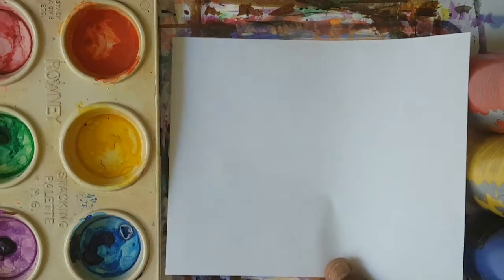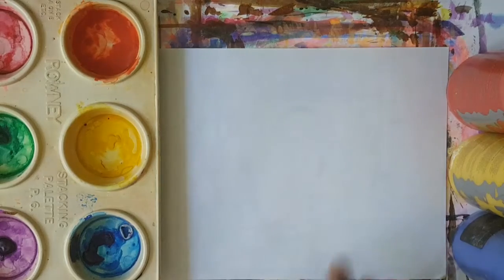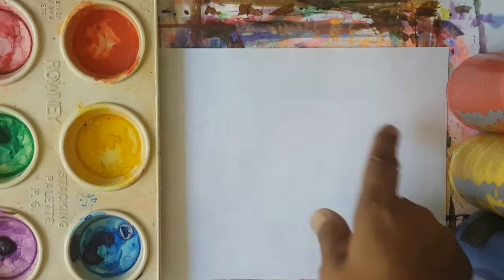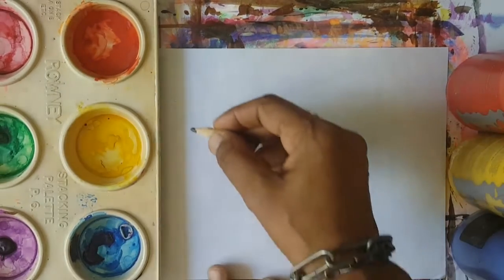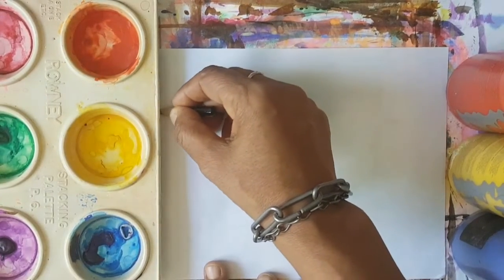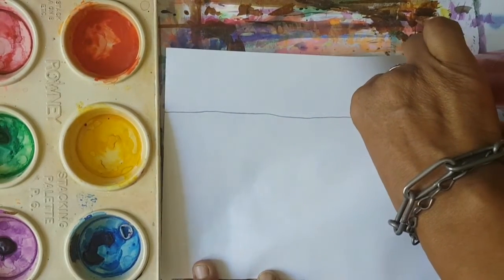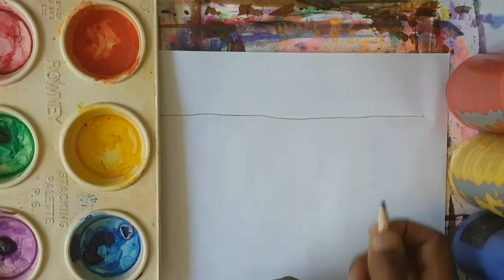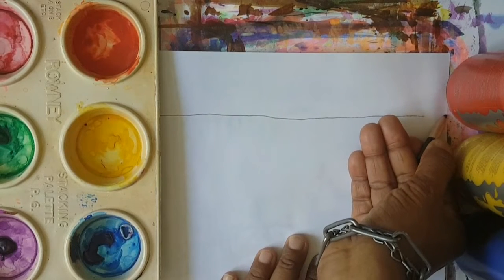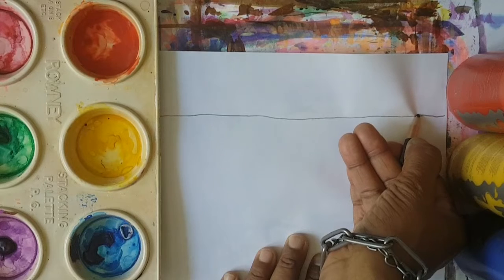Let us get our paper going this way, like that. And we're going to draw a clothesline. This clothesline is going to go straight across our page. We're going to draw a line going right across our page.